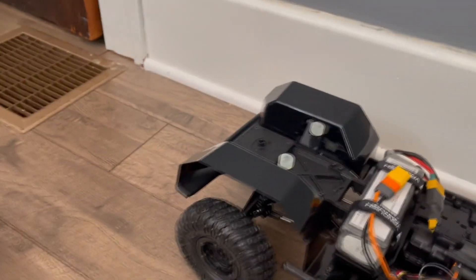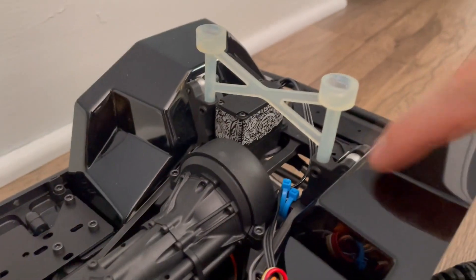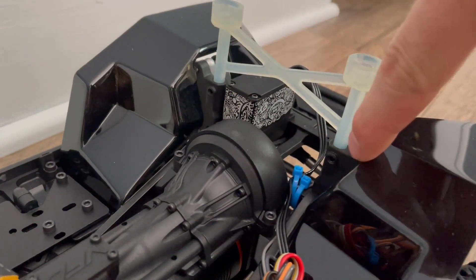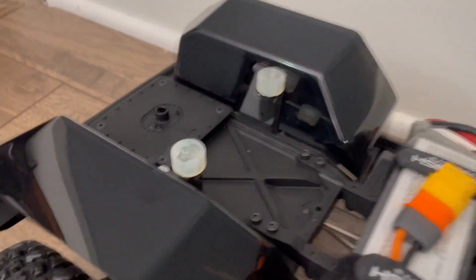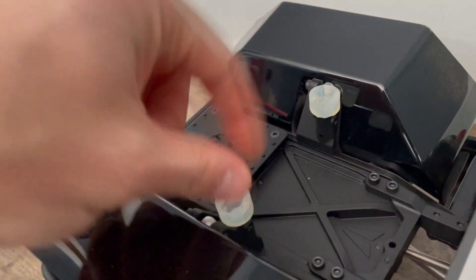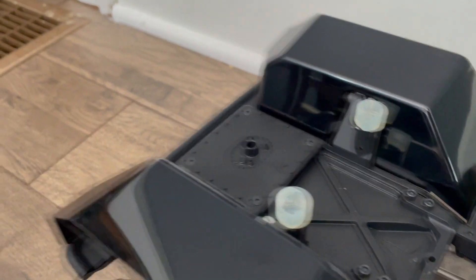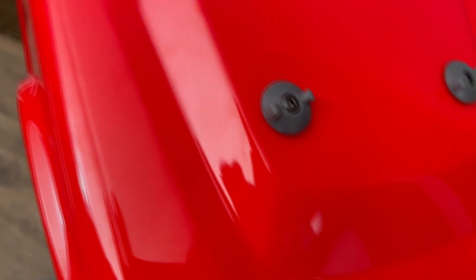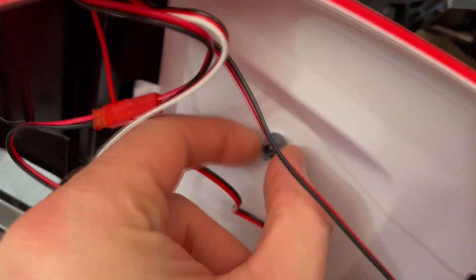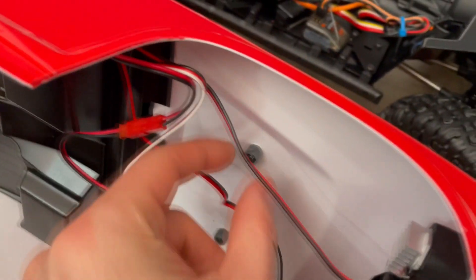The installation is super simple, basically the same as the factory install. You have M3-sized screws — take those out, drop this piece in. In the rear, same story: two pieces drop in, and these ones go flush for that factory look. On the body side we have M3 by 12 millimeter screws all around.